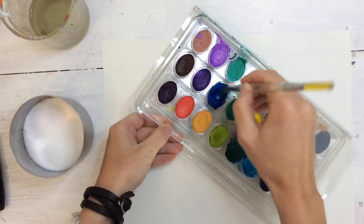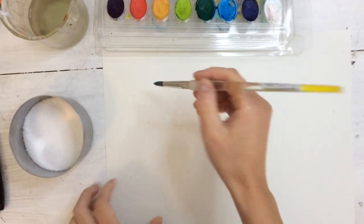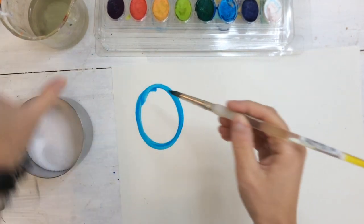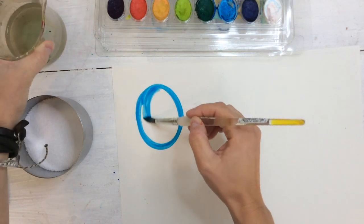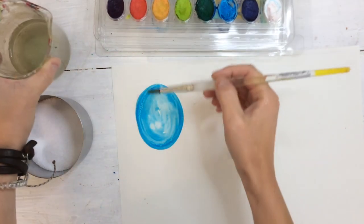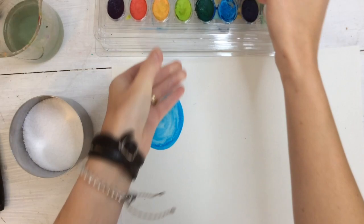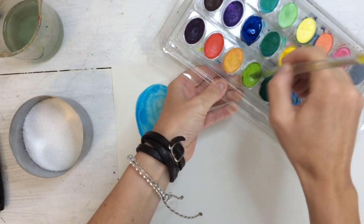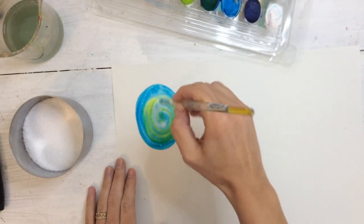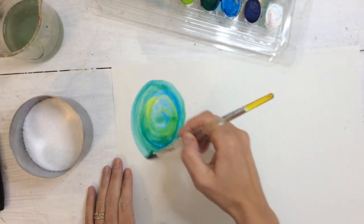I'm going to dip, swipe, and swirl in my paint, getting enough on my brush so I can see it. Then I'm going to paint an oval, starting in the corner of my paper. Once I paint an oval, I'm going to dip my brush in the water — not scrubbing, just giving it a little drink — and swirling that into the inside of my paint. Next I'm going to scrub and get a different cool color to put inside of my wet blue. I'm choosing a lime green this time, swirling that in to mix it up.